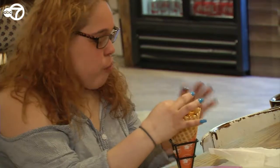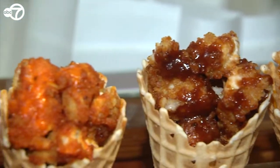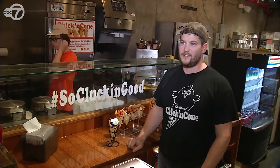What do you not like about crispy sweet waffle cone, delicious crispy chicken, juicy, tender, amazing? That's all you need.